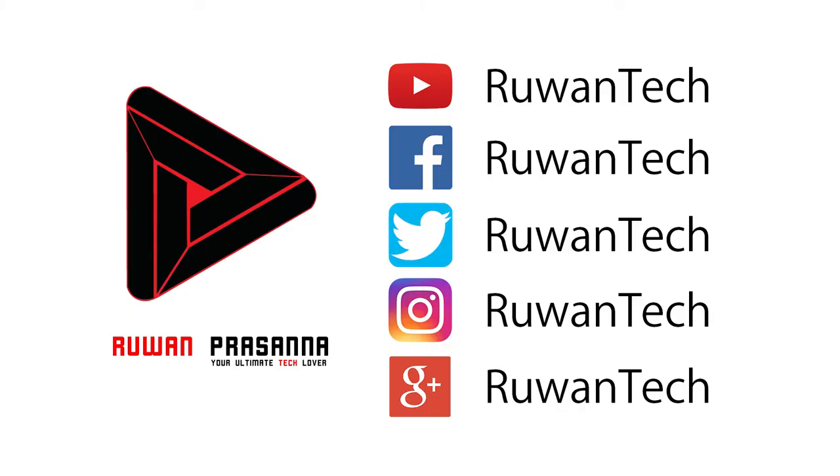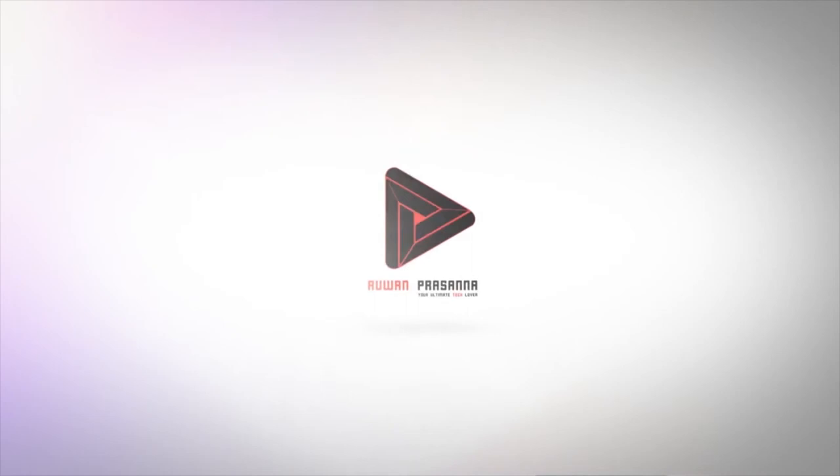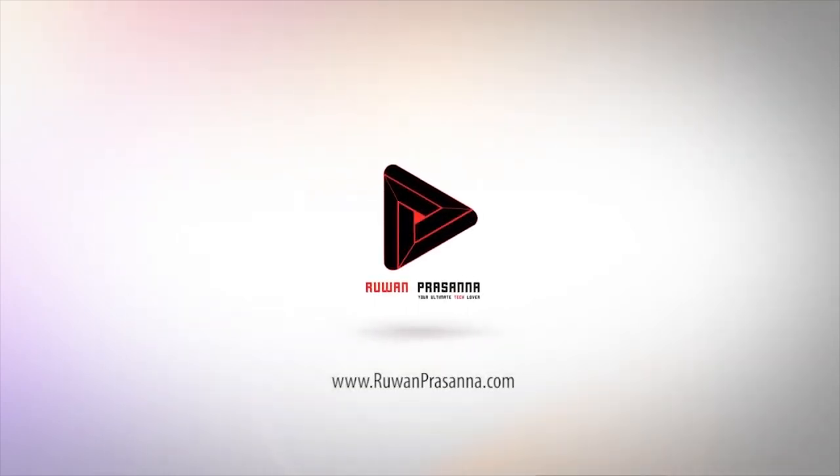You can find us on social media on Facebook, Twitter, Instagram, and Google Plus. Have a great day, and I will be back with new videos.